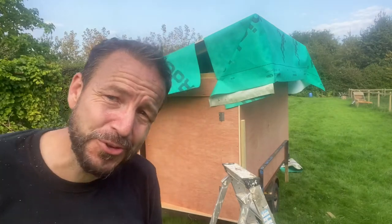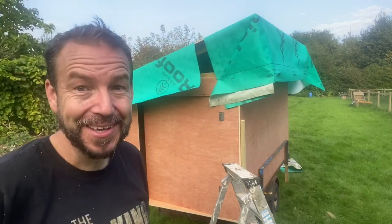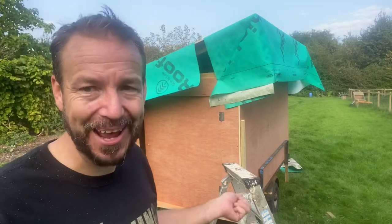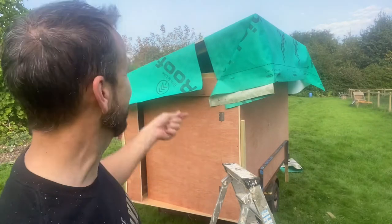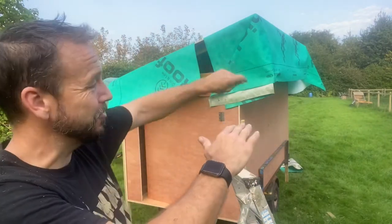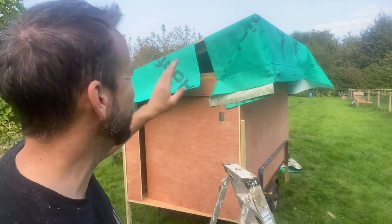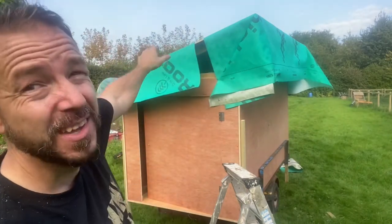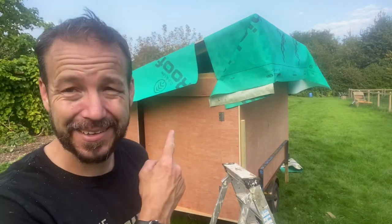The more astute amongst you will have noticed I've made a completely rookie mistake — and I actually build houses for a living. I put the top piece of felt on first. Obviously you start with the bottom piece so the next piece sits on top and the rainwater runs off. I hadn't fixed the other side yet, so I'll start at the bottom and tuck that middle piece up underneath — but yeah, stupid mistake.